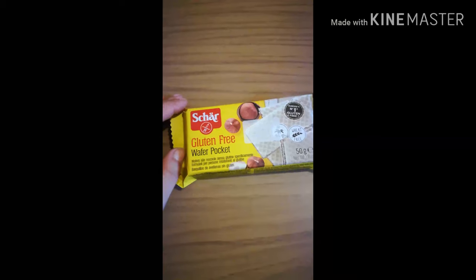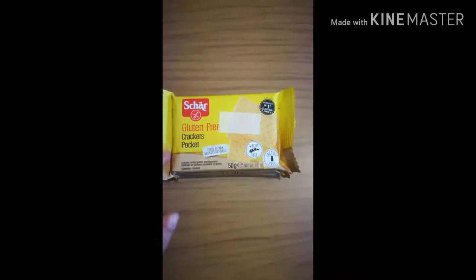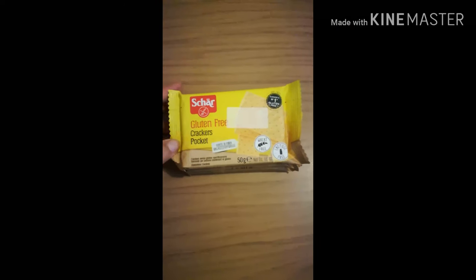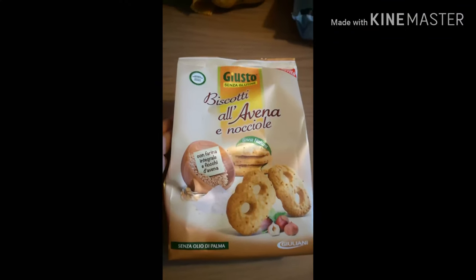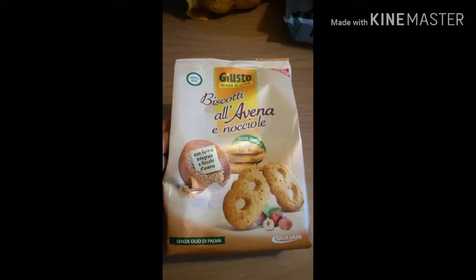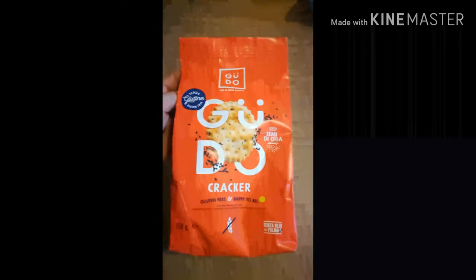Ho preso i wafer, tre pacchettini da portare a scuola, perché lunedì, finalmente dopo una settimana a casa, torna a scuola. Poi questi cracker pocket, tre pacchettini da 50 grammi, anche questi da portare a scuola, sono comodi. Ho preso anche questi biscotti alla nocciola che posso assicurare sono buonissimi, li ho assaggiati anch'io.